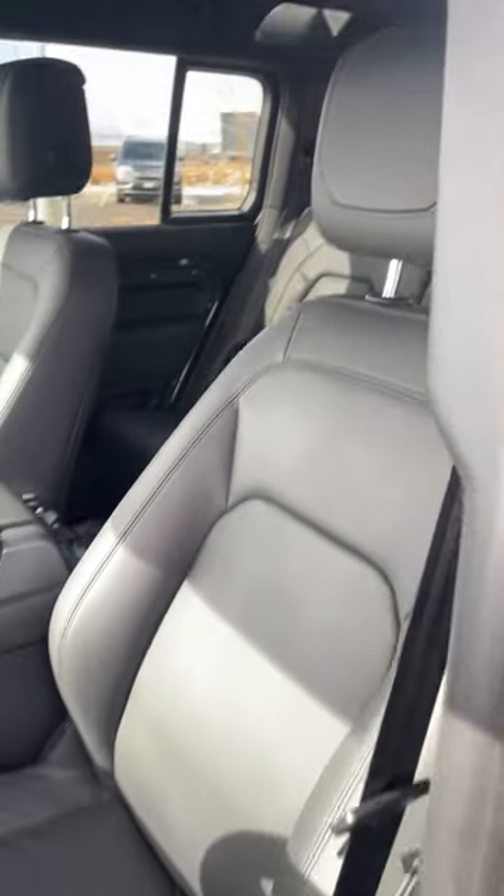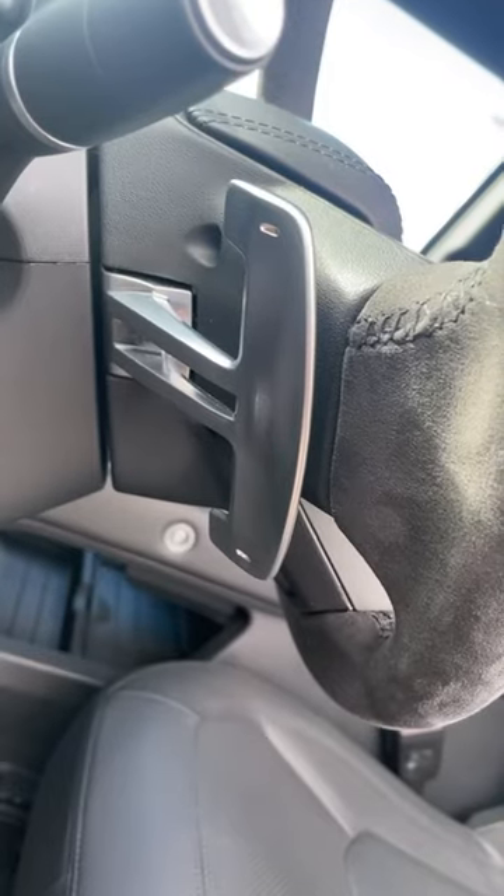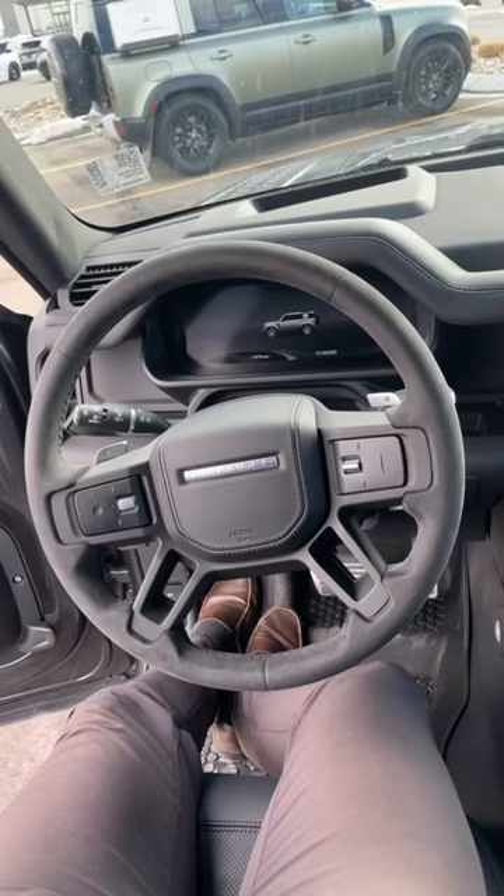Something I find cool in the Defender is these Alpine Skylights. With the V8, these leather seats are standard. You also get fancy-looking pedals, paddle shifters on the back of the steering wheel, and a steering wheel wrapped in Alcantara.